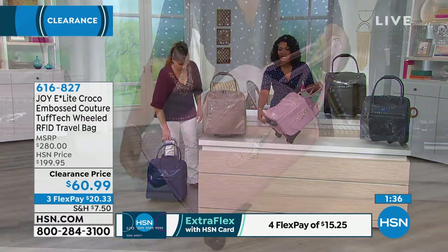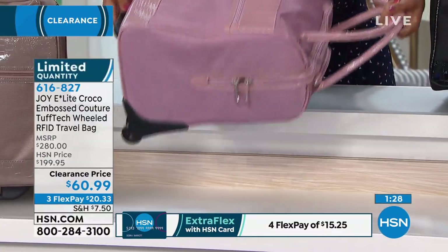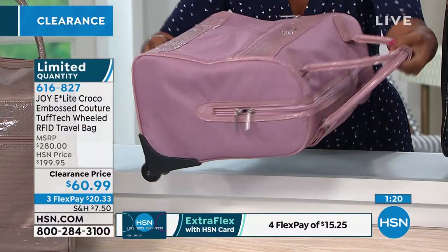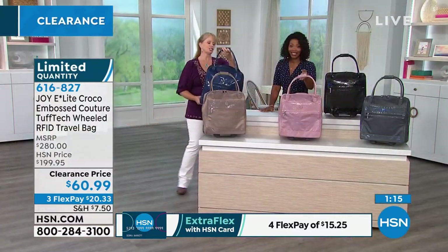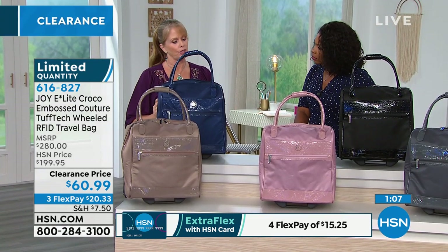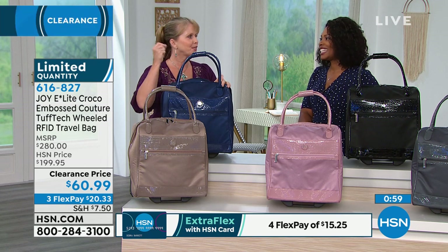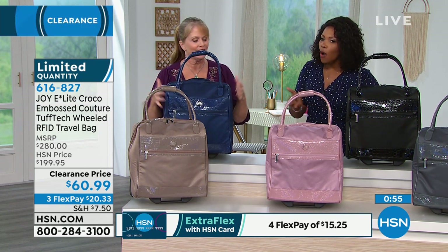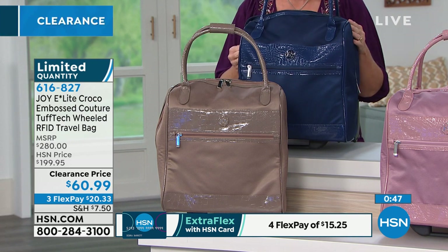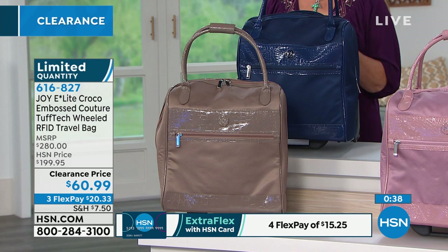Not only do you have the straps at the top, you have this handle right here — so if you need to lift it or put it into a smaller area under the seat, this handle makes it that much easier to maneuver. She really thought of everything when designing this bag. The technology used on the outside is the tough tech — scratch resistant and tear resistant. This is going to last you a long, long time.